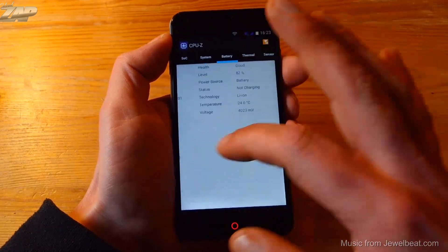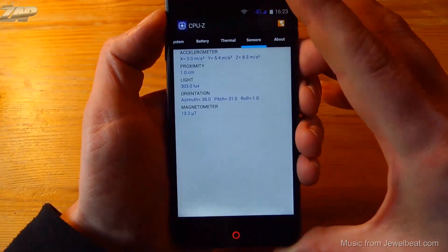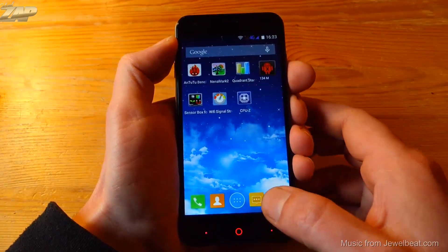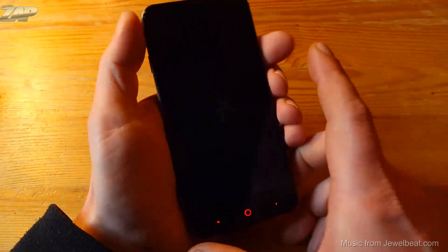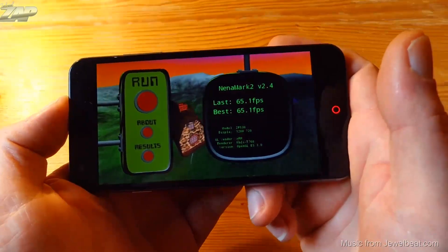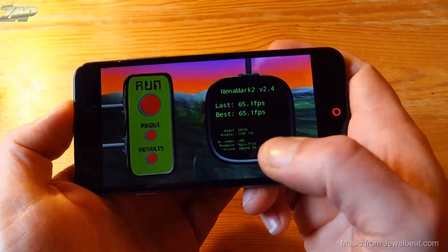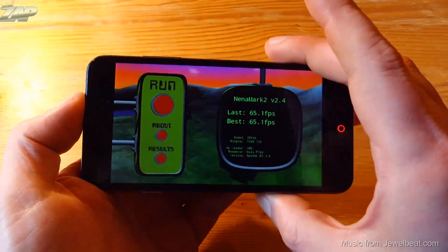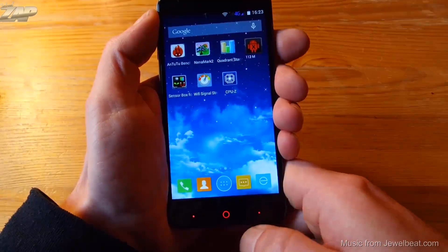Let's check out CPU-Z. As you can see, it's clocked at 1.5 GHz with four cores, and the sensors are listed there as well. Let's check out NenaMark — I'm not going to run the test, just show the result. On my last run it scored 65.1 frames per second. It's OpenGL 3.0 and has an HD resolution.